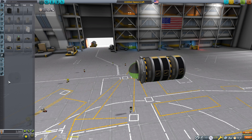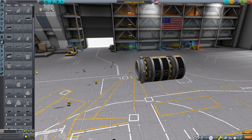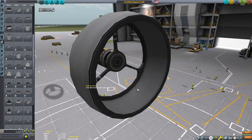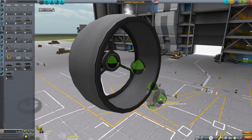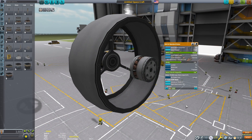The Docking Port Junior is an important piece because it will be the control point. The command chair will be pointed the wrong way. The Hiller version had the pilot lying down in level flight and standing during landing and takeoff. Notice that I am assigning an action group to change the control point because the game will default to the command chair.